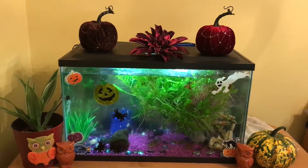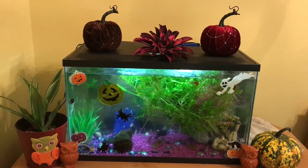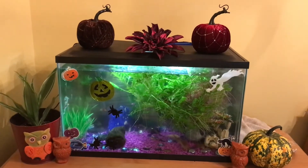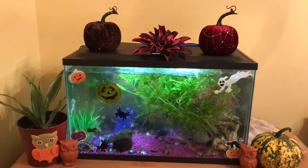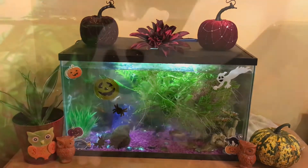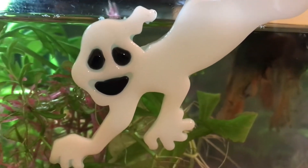Almost everything except for the plant and the live pumpkin came from Dollar Tree, so this whole thing didn't even cost much to decorate. It just adds that little pop of Halloween flair to the tank — and onyx is peeking out around the ghost, super spooky and cool.